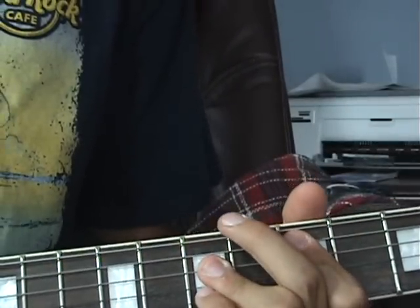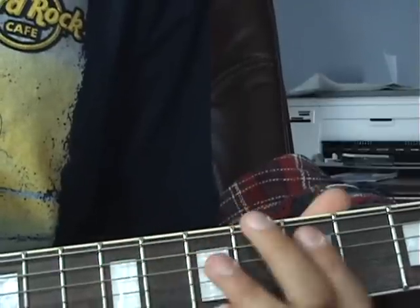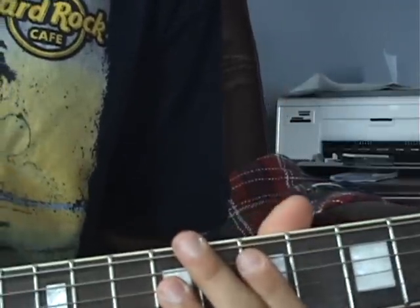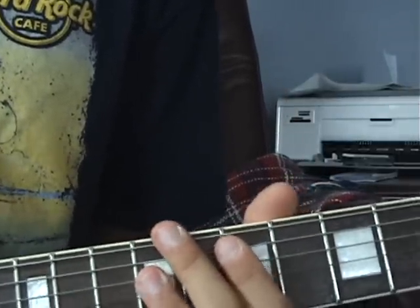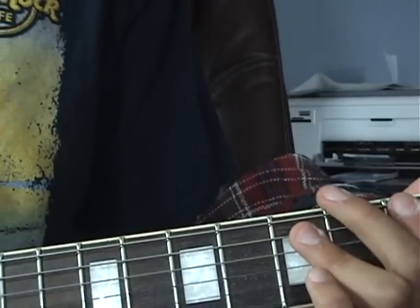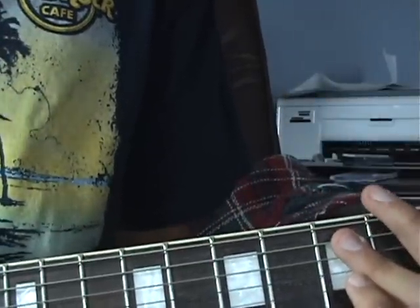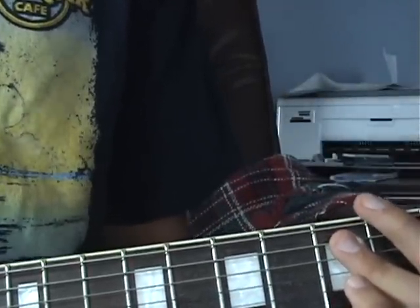So it goes from D to E and just kind of does that for a while. Then it goes into a key change — it goes from a G power chord on the first and second strings to an A power chord on the same strings.